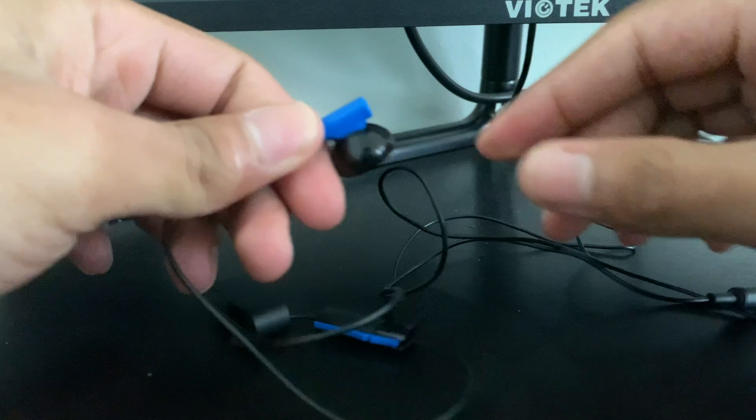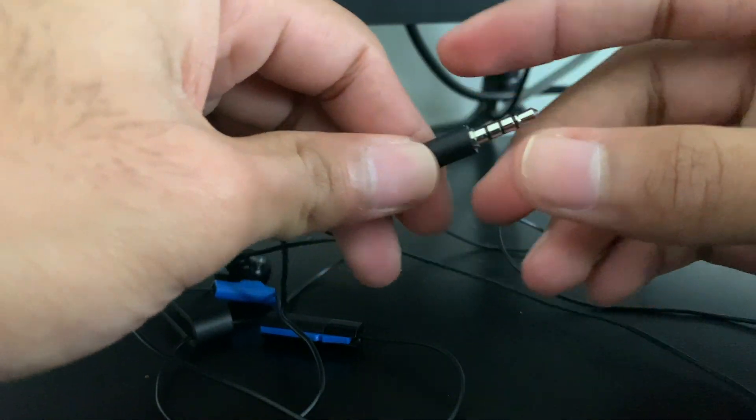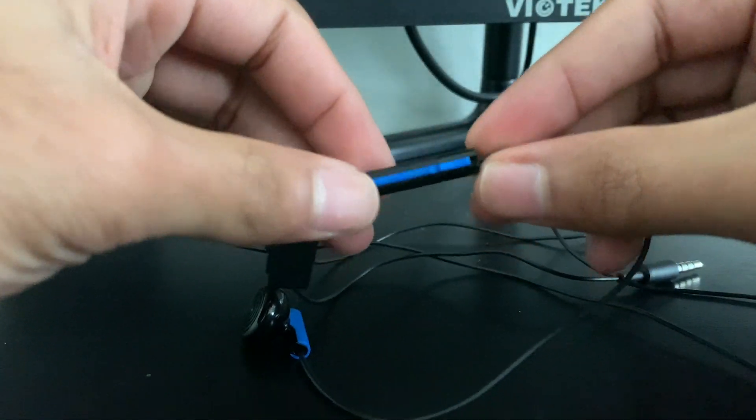Now, what you need, which doesn't come in the box, are headphones or a headset which has a microphone on it. You're going to be plugging this into your voice changer, and your voice changer will be plugged into your PS4, which will change your voice.